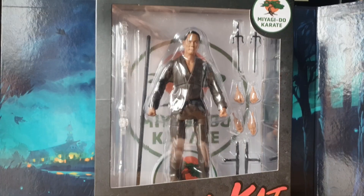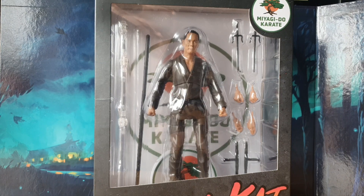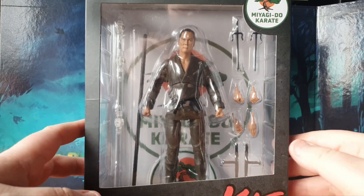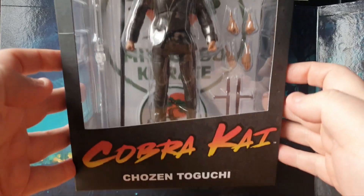Also, anyone that's new around here, why don't you smash that subscribe button so you don't miss out on any future content. With all that good stuff out of the way, let's jump straight in and take a closer look at Chosen from Cobra Kai. Here he is — well, he's still in the packaging actually. I wanted to show you the packaging before I took him out. This is the Miyagi-Do Karate symbol there for Chosen, and I am all over the place today.